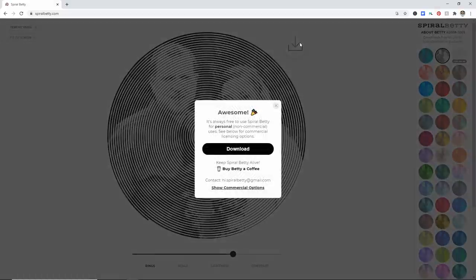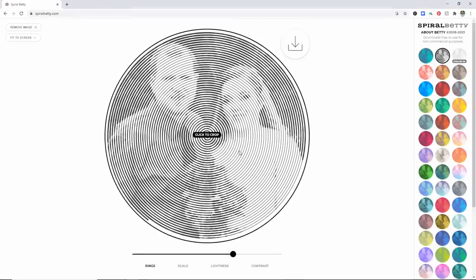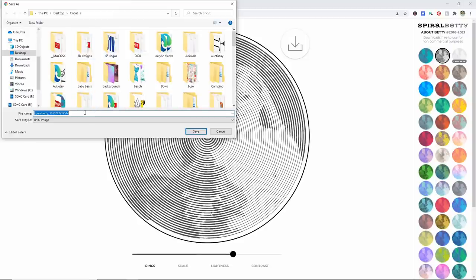So now all you have to do is click on this button right here — this is your download button. Right here is where you can give them a donation by buying them a coffee, or you can also check their commercial use license if you are going to sell these images. Do this in a legal way — don't just cheat the system. I'm just using it for personal use and I did donate to them so that I could make this video. So I'm going to click Download, it's going to ask me where I'd like to save it — I'm just going to call this 'wedding spiral' and click Save.